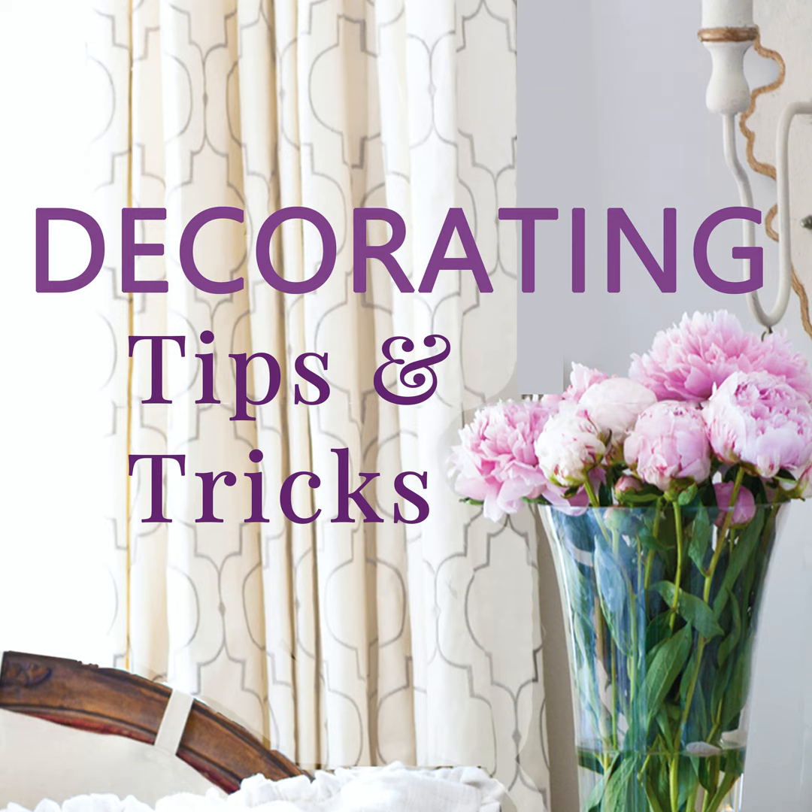Another thing to think about is shape. If you have a rectangle sofa and a tall rectangle bookcase on one side, and something oval on the other, be careful you don't have too much of the same shape on one side. If you're going to use rectangle shapes on one side, balance them on the other. If you're mixing different shapes in your room, make sure they're balanced too.